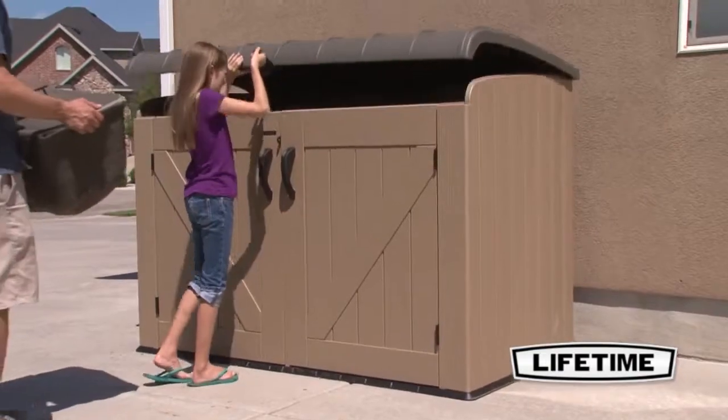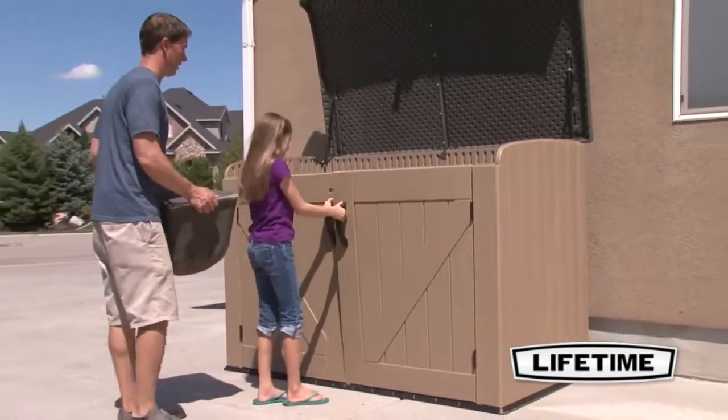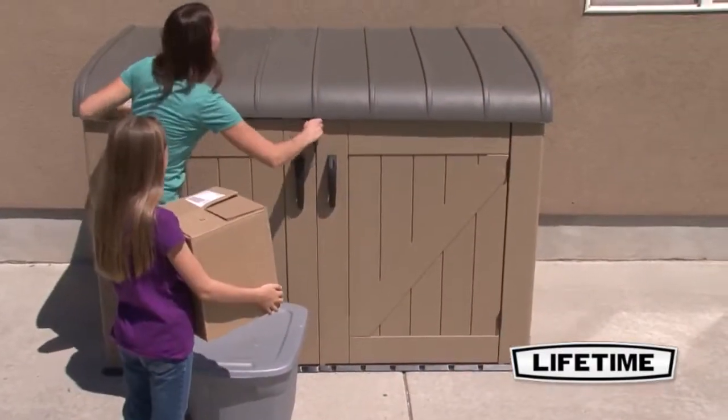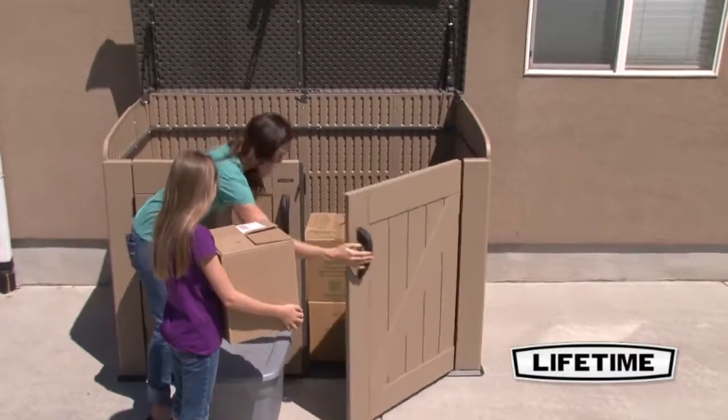The Lifetime horizontal shed is not only built for durability, it also has an attractive appearance and design to keep your yard looking great. It's time to reclaim your garage and be the master of your yard — let the Lifetime horizontal shed be your storage solution.